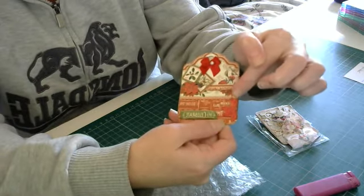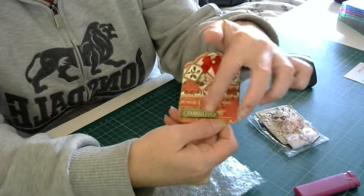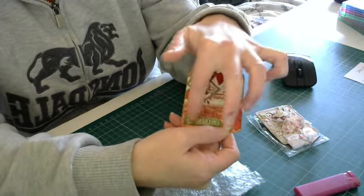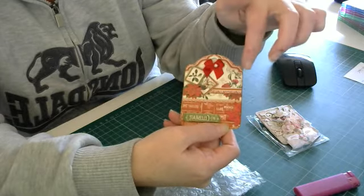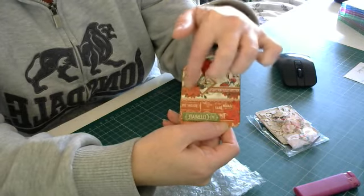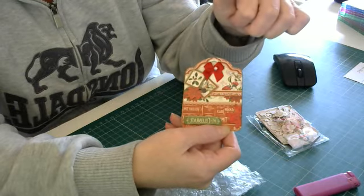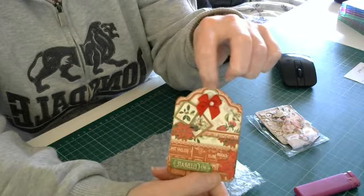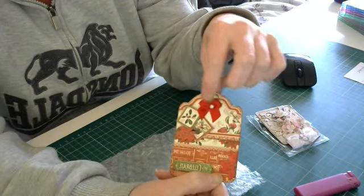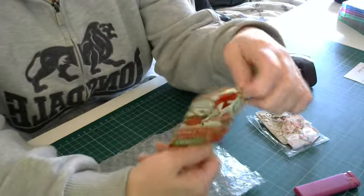And then you fussy cut out all these - the flower on the bottom - and this little tag which you stuck up on foam dots perhaps, to make it stand up and pop out a bit. And then you fussy cut around these gorgeous little poinsettias and stamps on there - they're absolutely beautiful. You've put a little metal eyelet through the top there, that's gorgeous, and then stuck this gorgeous bow on there with a pearl in the middle. That is absolutely beautiful.